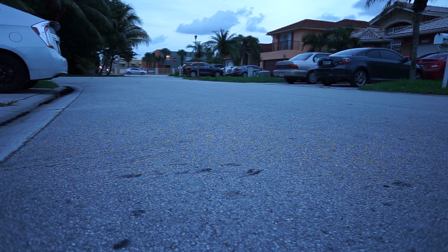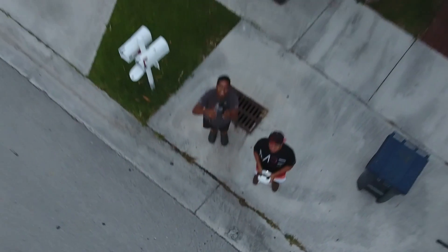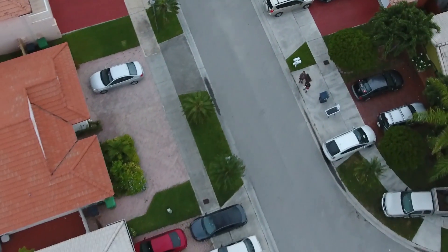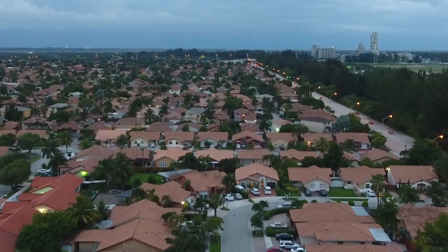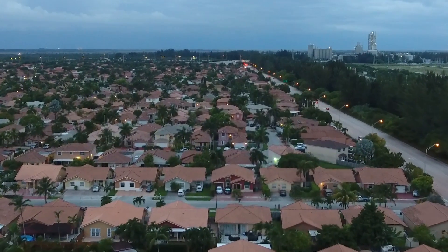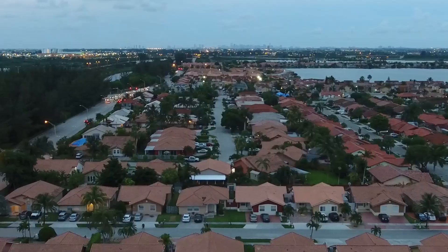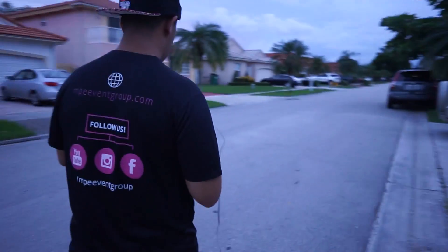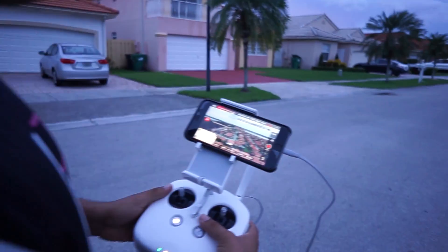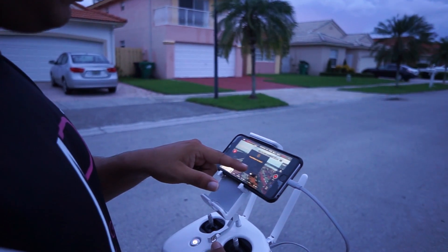I'm going to go — it's just a very slow takeoff. Oh yeah! So I lost signal, so now it's returning to home — cool feature. It says tap to cancel, but I want to cancel. That is so cool.